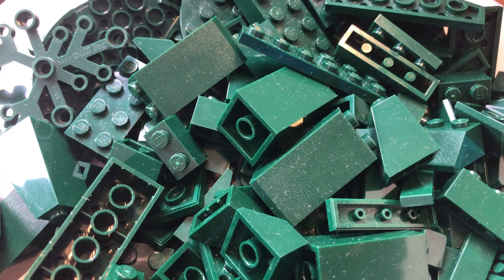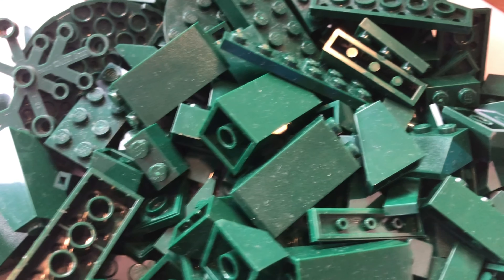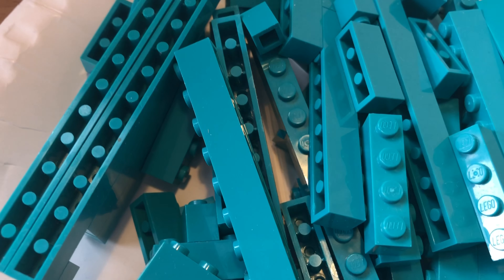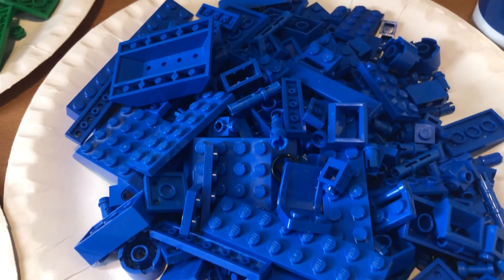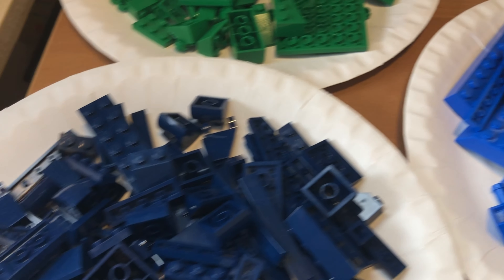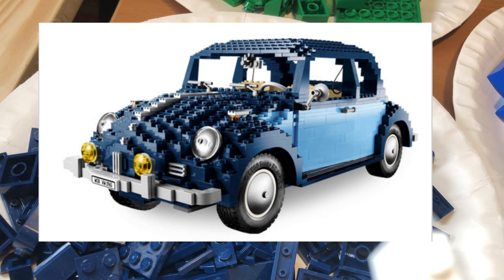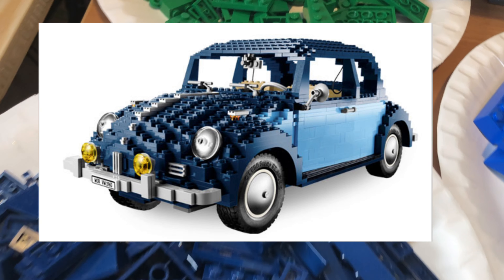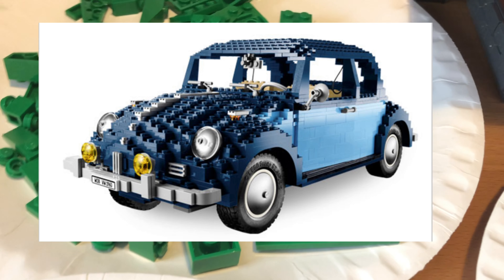Another perk of this wonderful system is that you can immediately rebuild any sets that you have taken apart. So if you've taken apart a set that you really love and regret taking apart, you can just easily rebuild it because you will find the pieces. You will even find the correct color of the piece you're looking for when rebuilding your old set. That won't necessarily work if you want to rebuild any given set, but it is technically possible — for example, if you want to build this Volkswagen Beetle, you could build a colorful version of that car, because you don't necessarily have the right colors for this model, but you have the right shapes.